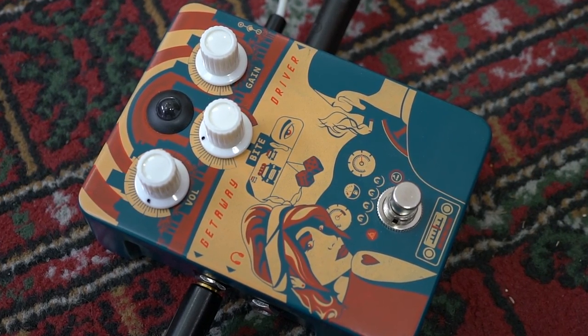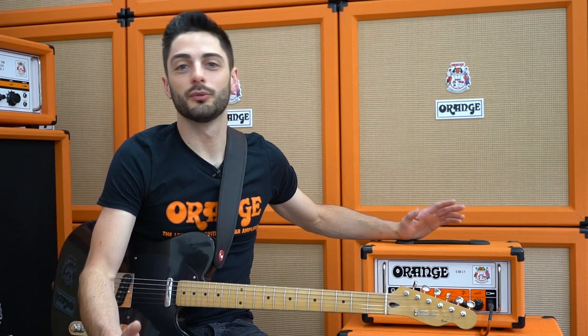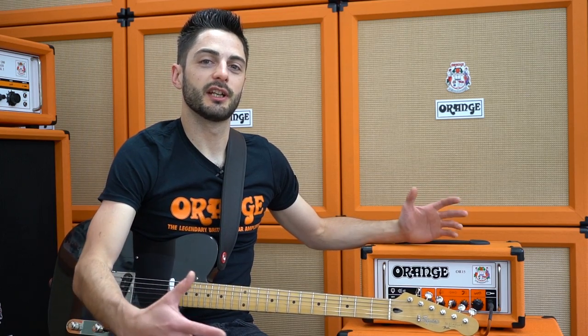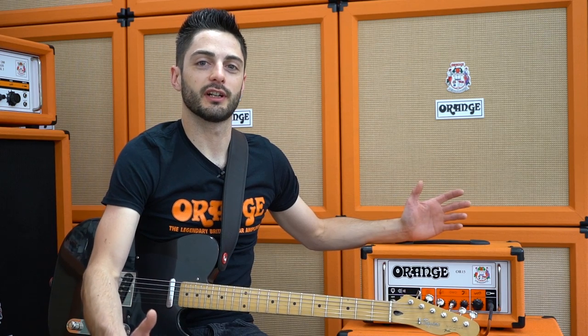Down here on the floor I've got an Orange Getaway Driver overdrive pedal, which is what you might call an amp-in-a-box type of pedal. It can be used as a boost, pushing an amp that's already got a bit of drive on it, but it works best mimicking a whole amp's signal path into the front of a clean amp. This is the best choice if you want to run two quite different sounds — clean and distorted.